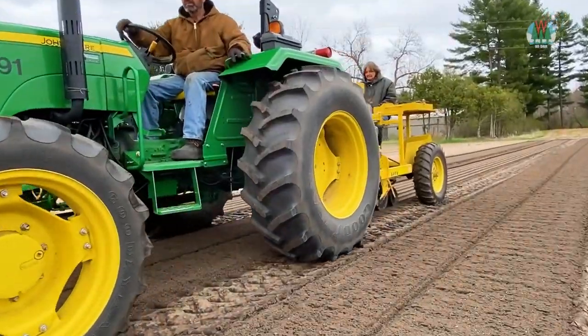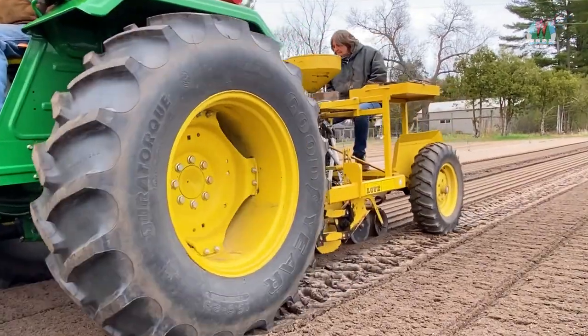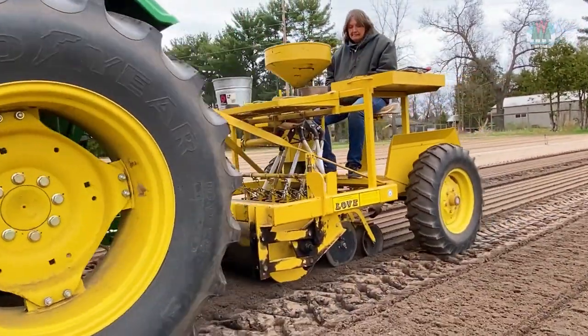The planter is calibrated for depth and drop rate of each individual seed type planted. This week's seed: Tamarack.